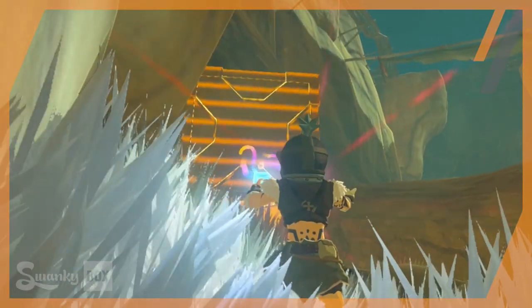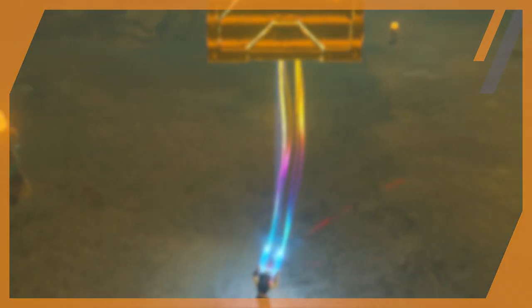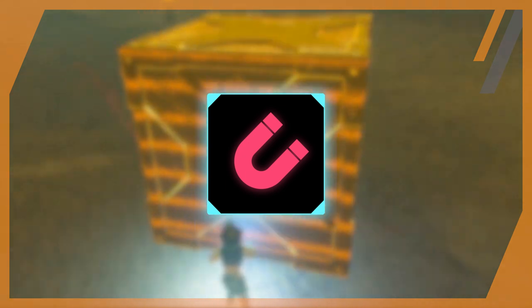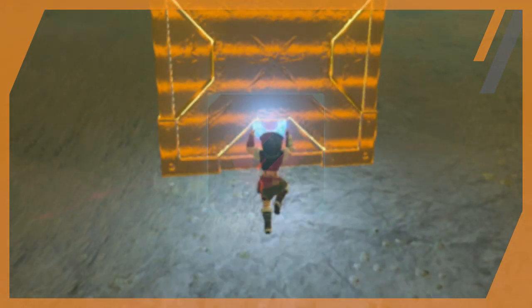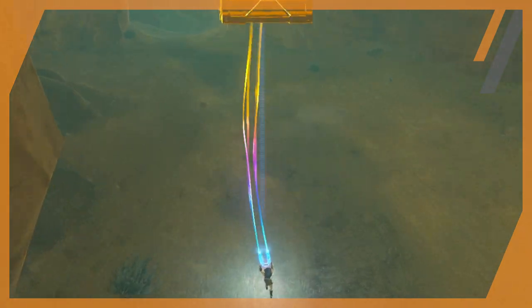So let's try to rationalize what is going on here. Starting off, let's talk magnets. Judging by the name of the ability and the icon, it's very clear that magnetism is the driving force behind this power. However, slapping a magnet label on it still doesn't explain the functionality.